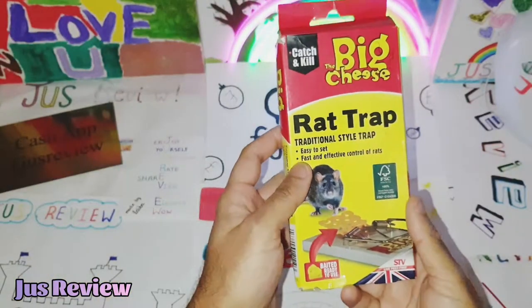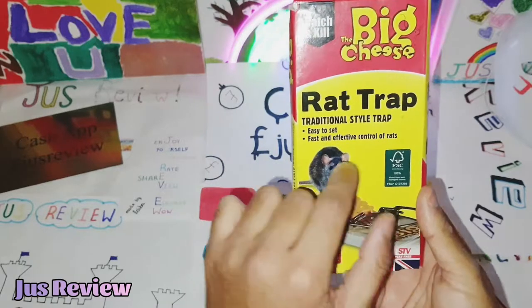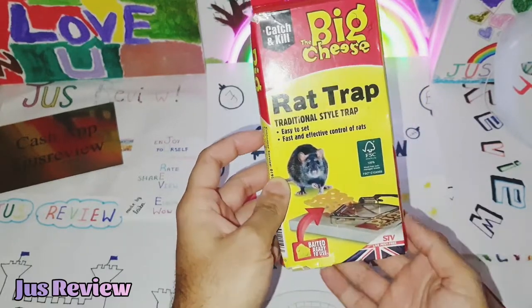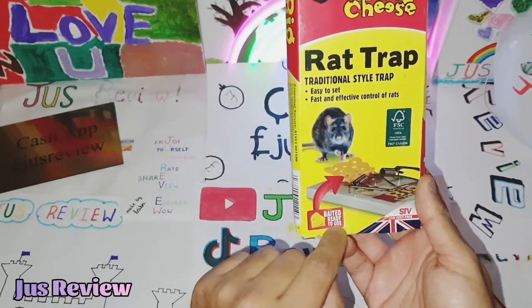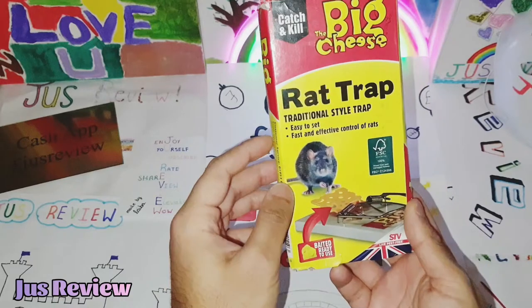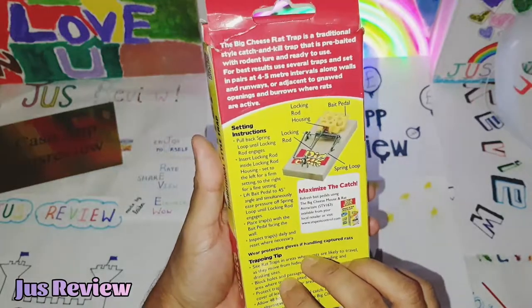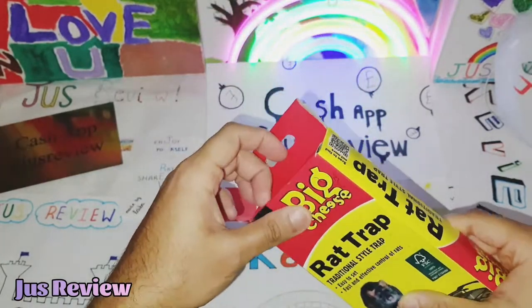In this video we're going to take a look at the Big Cheese Wrap Trap, traditional style. I really love these styles of traps — they're old school, they work effectively, and you can reuse them over and over again. It comes baited and ready for use with a very sensitive trigger. You could probably put some very light seeds on there. It says it's ready with the bait pad, so let's go ahead and set it up.